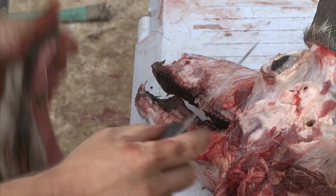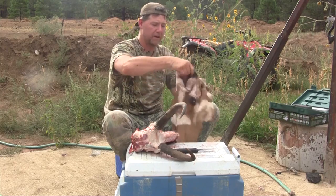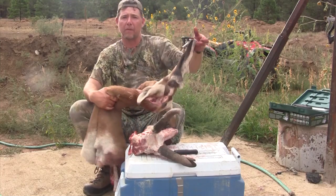One more little cut right here and there we go — there we have a beautiful antelope cape. I'll turn it inside out so you can see, and there's a beautiful cape that's ready to go to the taxidermist.